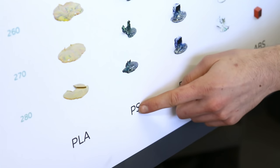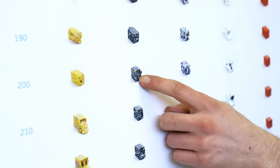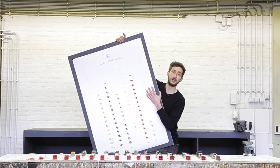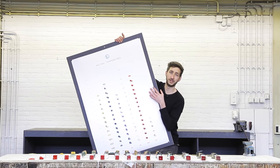This is a useful reference when you start working with plastic — for instance, you can see what polystyrene does at 200 degrees. We turned this into a poster which you can download and print to put in your workspace, or just view it digitally.